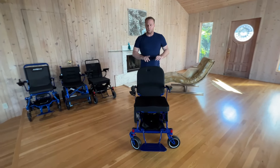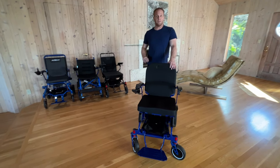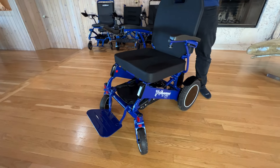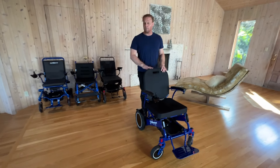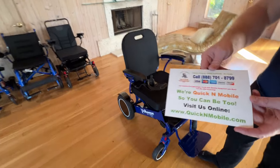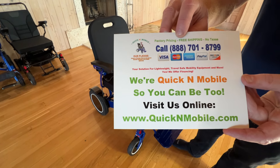I'm certain you might want to figure out where to find this chair that passed the indoor gauntlet with flying colors. Does it maneuver in a kitchen? Yes. Does it turn in tight spaces? Yes. Does it have great grip on the tires? Yes. Does it have flat-free tires? Yes. Can it be pushed up a ramp used for trucks? Yes. Can it go down a ramp it's not supposed to without crashing? Yes, it can. You can find this chair on quickandmobile.com or you can call. Thank you so much for watching.